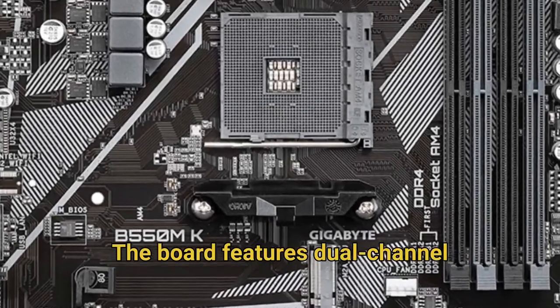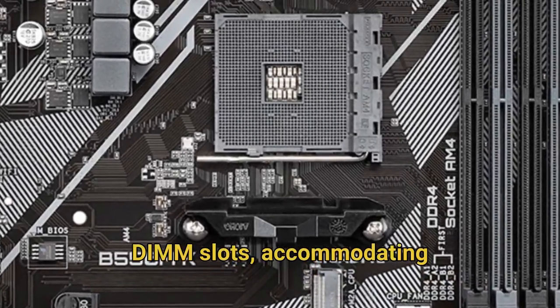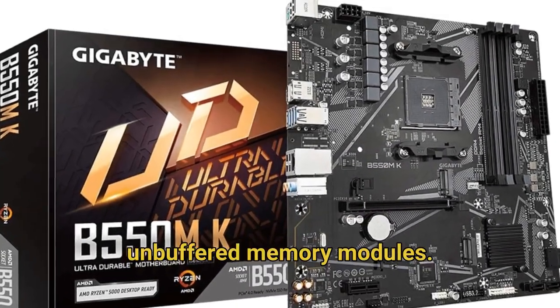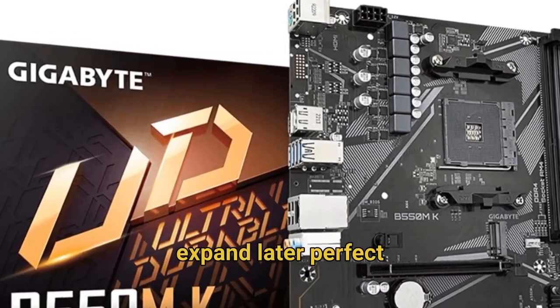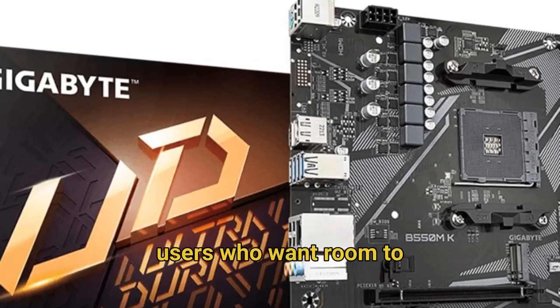The board features dual-channel DDR4 support with four DIMM slots, accommodating both ECC and non-ECC unbuffered memory modules. This gives builders the flexibility to start with a basic kit and expand later, perfect for budget-conscious users who want room to grow.